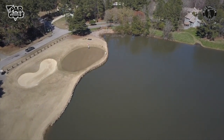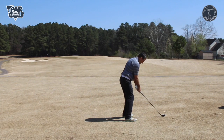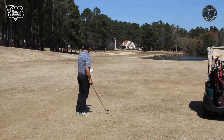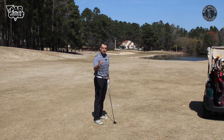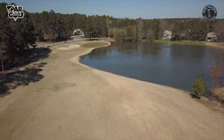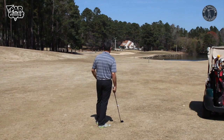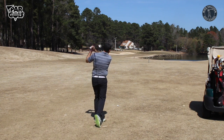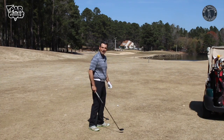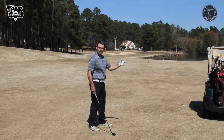Let's go over a couple of practical situations to help with your decision making on when to use the hybrid. Here's a hole where I can reach the green with a good hybrid shot, but there's water to the right, trouble short of the green, and out of bounds to the left. I'd have to hit almost a perfect shot. This is a situation where the hybrid is probably not the right choice — I'm going to lay up with a short iron and then play my next shot onto the green to try to make birdie.